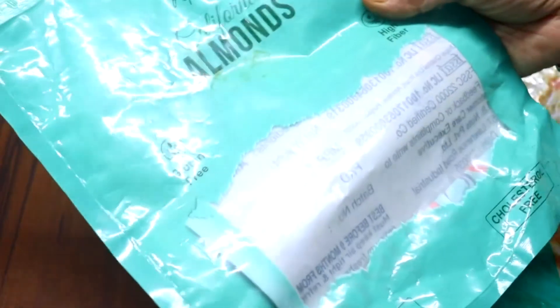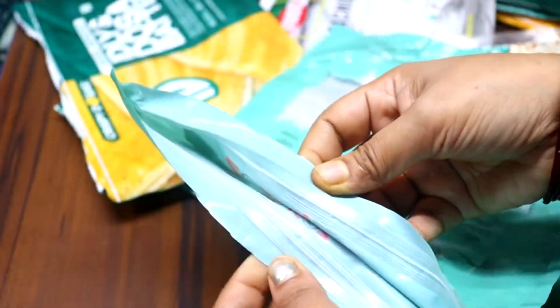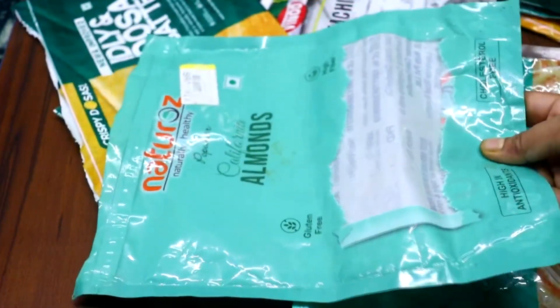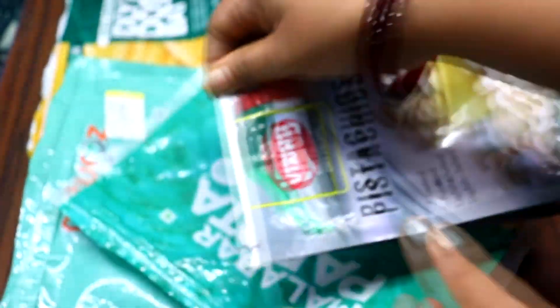Now in markets, there are many things that come in packages with zip locks. After using them, we usually throw them away — but don't do that. This is a very good reuse. You can keep things like eggs in the freezer using these zip lock bags.